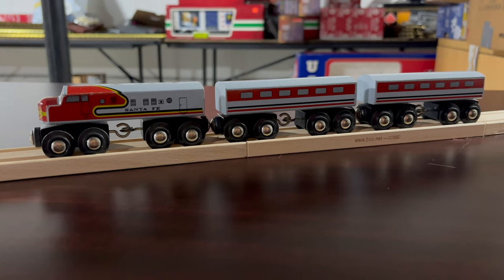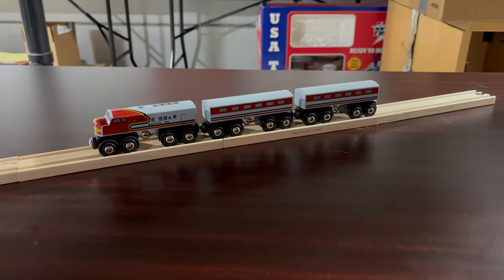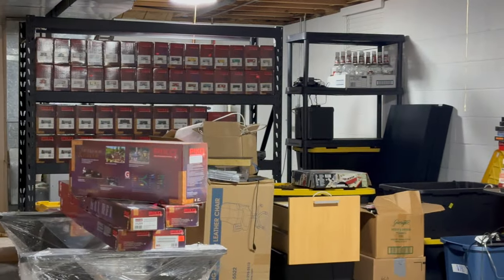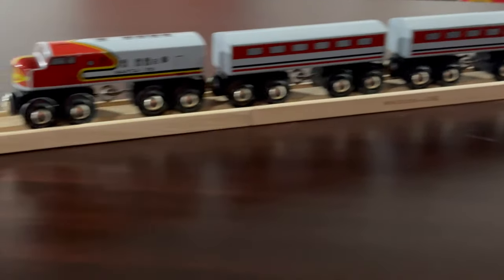Most of which will come out the next few days, and then we'll go back to Brio where I have a whole lot of Christmas goodies I want to share with you guys. As you can see, I am making progress and getting organized — that's all my Pico G scale on the shelf over there, and there's some LGB and other things back there.